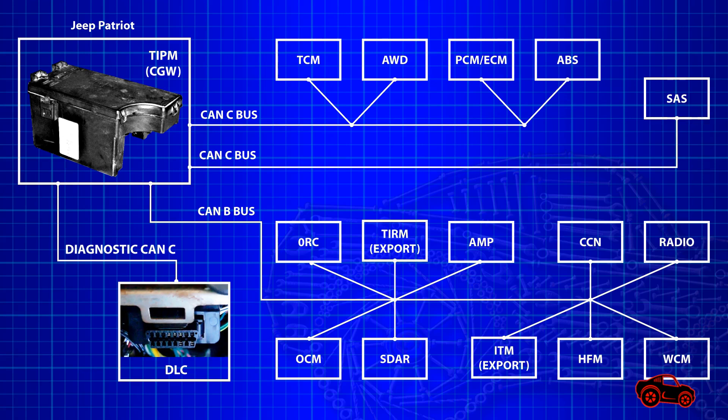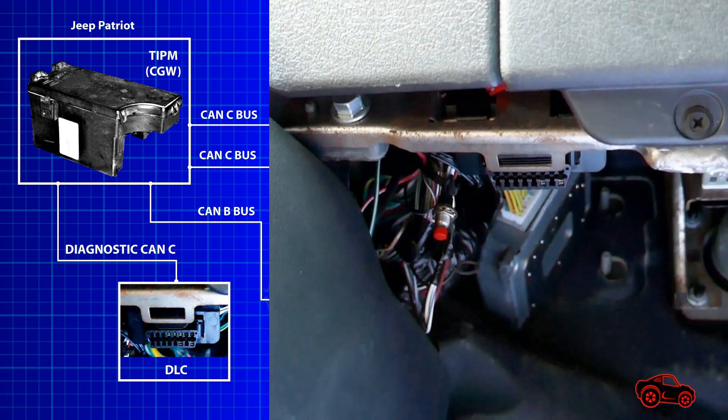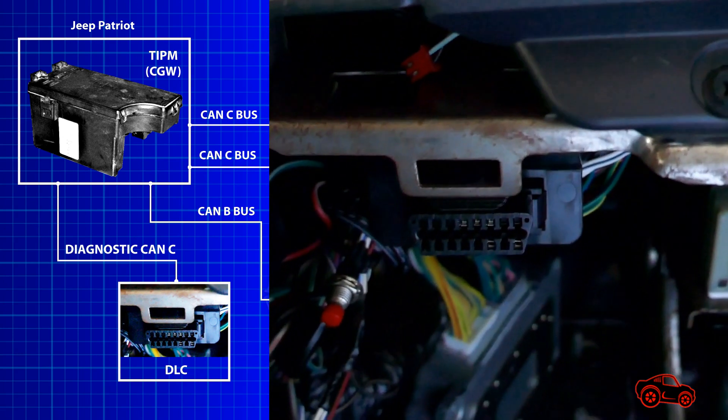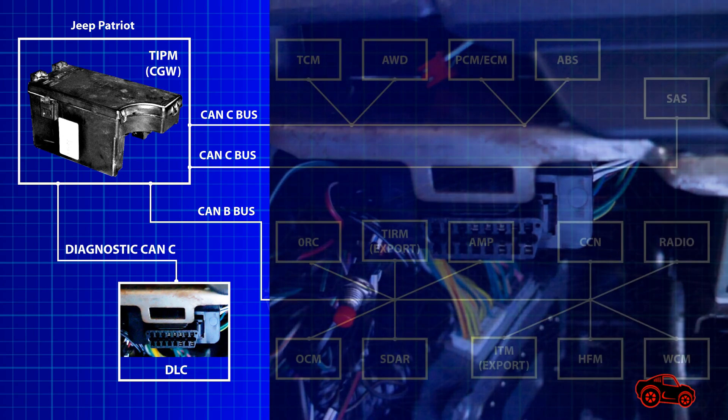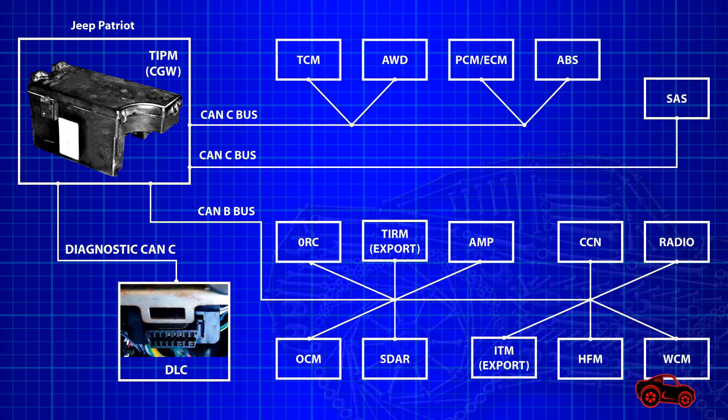It can receive, store, process and transmit many types of data and commands. The TIPM diagnostic CAN-CBUS system is dedicated to communicate and interact with different types of OBD2 scan tools. Some scan tools can also support bi-directional communications to troubleshoot and test the modules, the relays and many connected components.